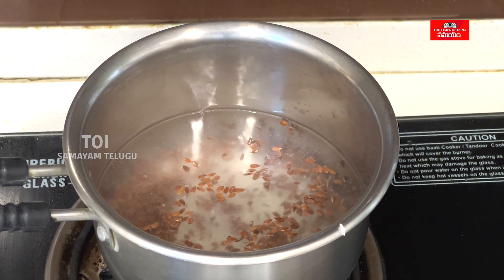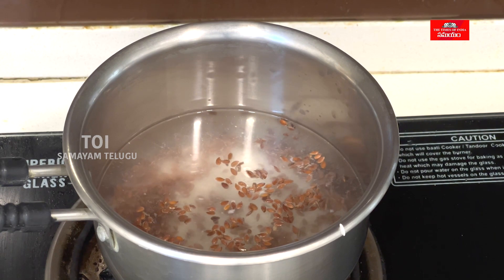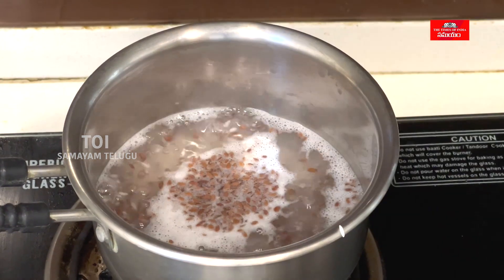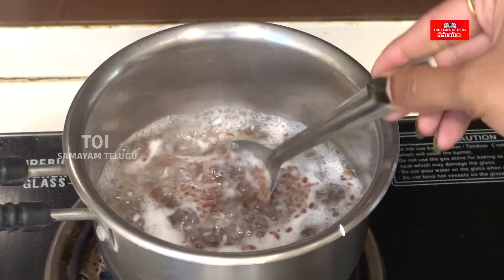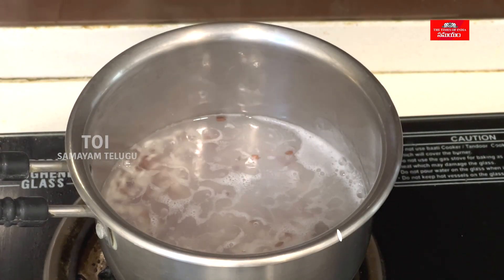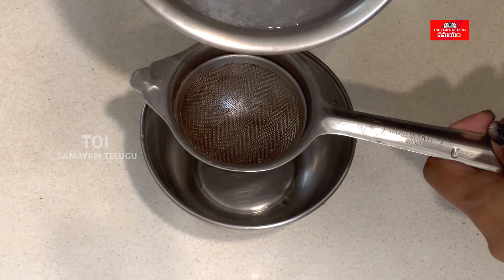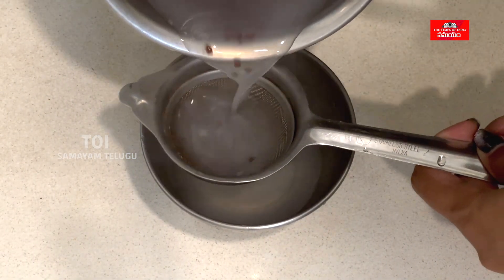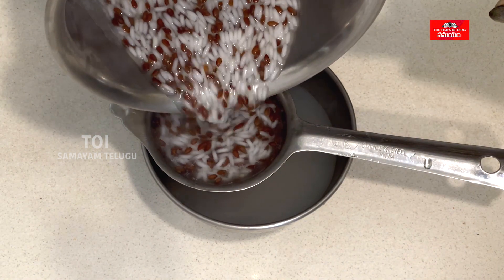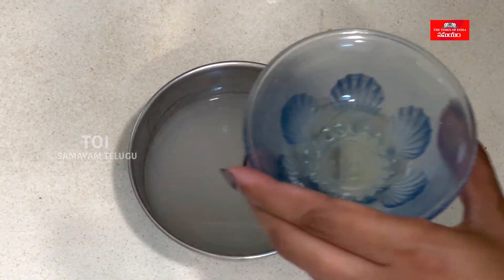Cook for about 5 minutes until the mixture forms a gel consistency. Remove from heat and let it cool. This is a gel consistency.